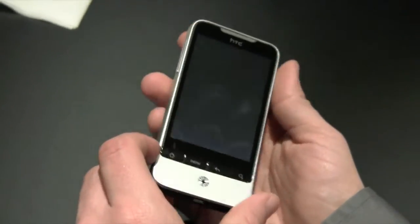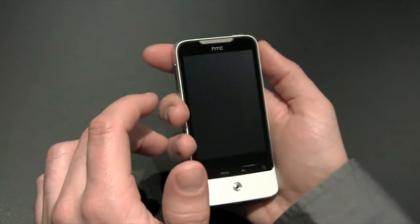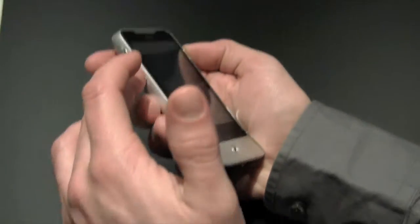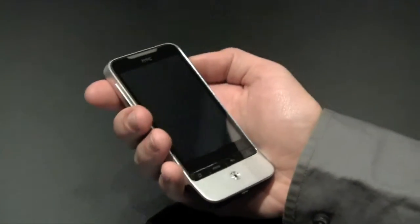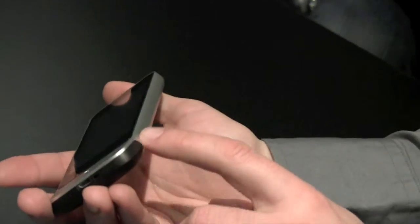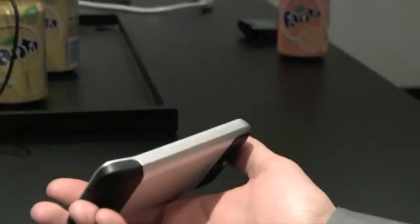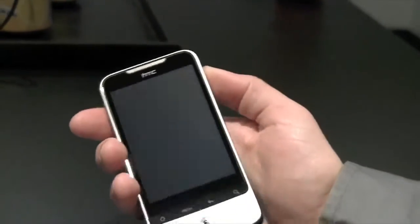That allows us to do a couple of things. One is to make a smaller phone with a larger screen, because the frame is the body, so we don't need to have a body around a frame. The other thing it allows us to do is make a more curved design. There are no angles on this phone — everything is a smooth curve. Because of that, it just feels so good to hold.